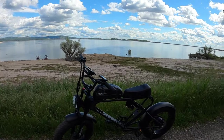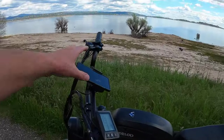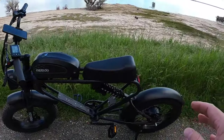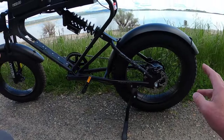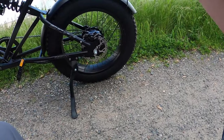Going back to the price point at $999, it's a really great value. You have the dual suspension, the 20 amp hour battery, the phone mount, hydraulic disc brakes that are very plush, 20-inch by four-inch fat tires so you can go almost anywhere, and a 750 watt motor with 1200 watts peak.